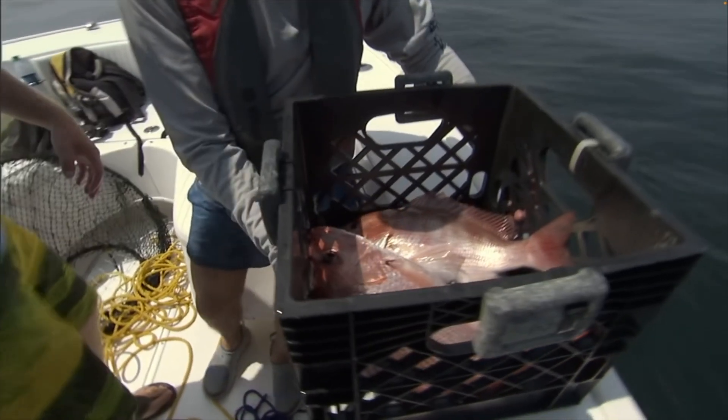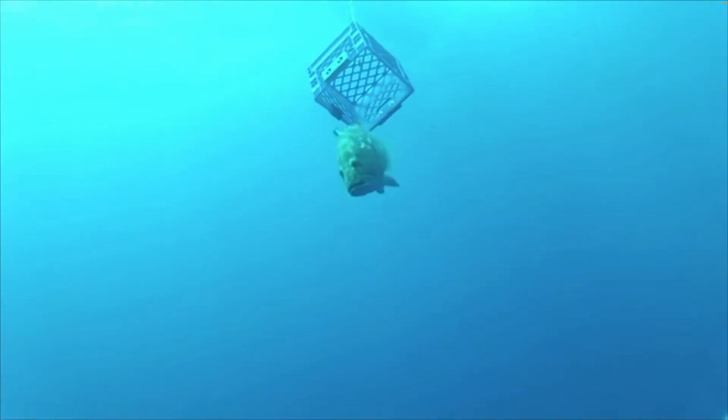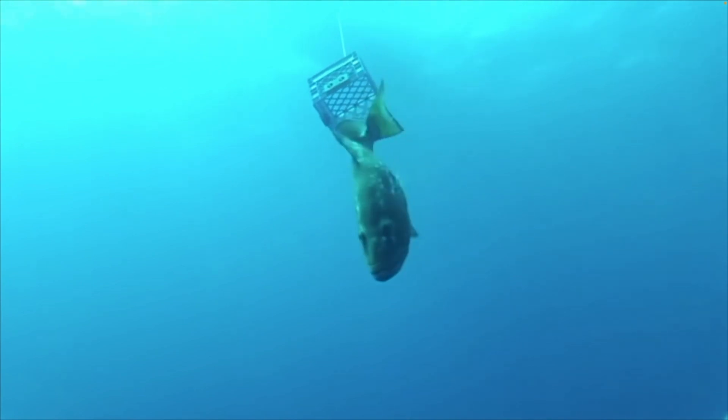You can also return fish to depth using a fish elevator, such as a weighted crate, box, or crab net that is turned upside down.